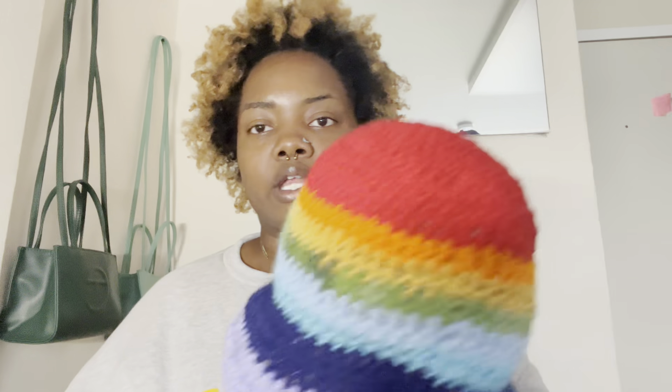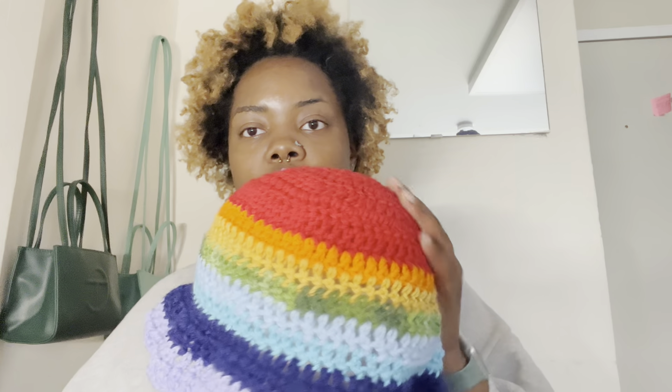I decided that I wanted to start making more crochet tutorials and crochet videos. I decided on starting with a simple crochet tutorial that I think will be really easy for you to learn, and where you will be able to grow your skill to make something like this. In this video today, I'm going to teach you guys how to do a double crochet.